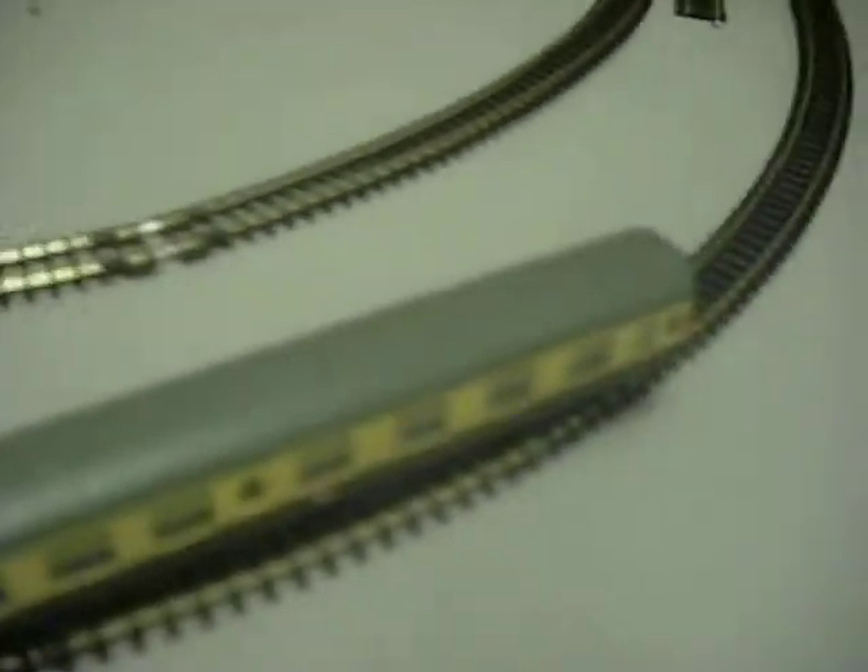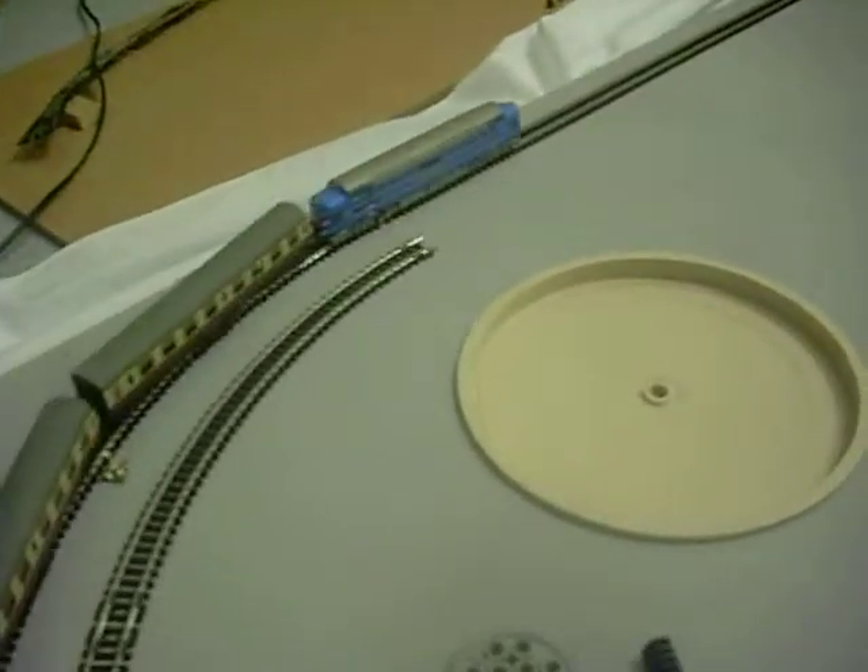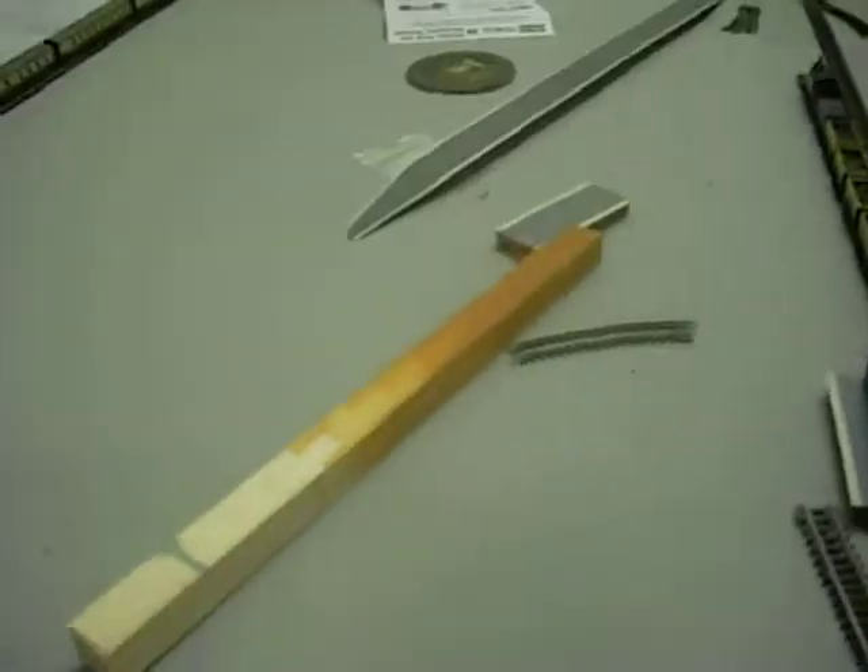So what I'm going to do is run the prototype Deltic model around a few circuits on this fourth radius loop, hauling a total of nine Graham Farish Mark I coaches. Let's hope that this test goes a bit better than the last one. Let me just start this up — you can just see the working lights there, maybe. It's a bit of an awkward angle, but maybe you'll see them better when it comes around again.